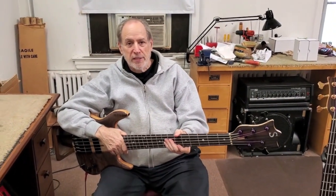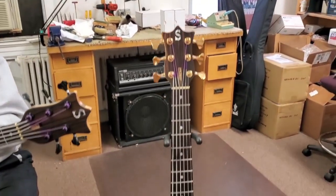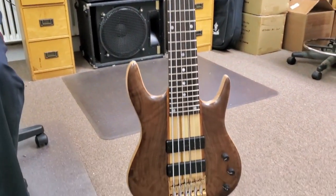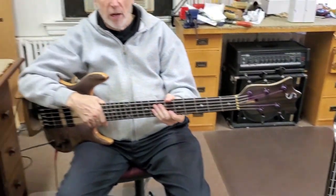Hi, Ken Smith here. The BT is back. After 25 years, we reissued the original BT model made between 1986 and 1993 with a three knob circuit.